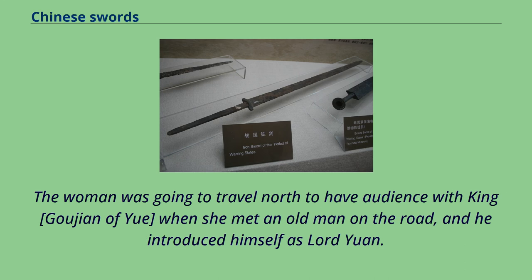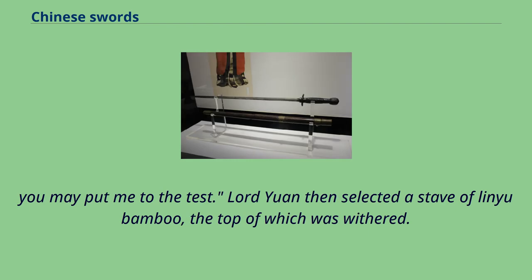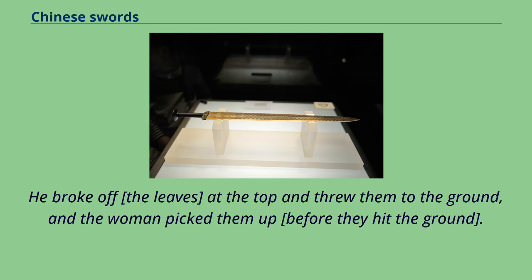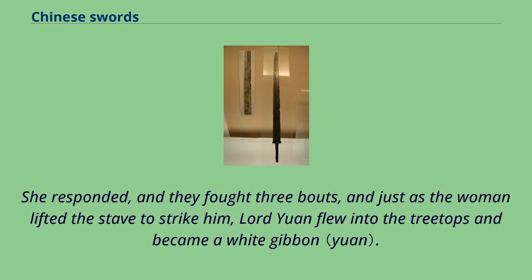The woman was traveling north to have an audience with King Gujian of Yue when she met an old man on the road who introduced himself as Lord Yuan. He asked her to demonstrate her swordsmanship. Lord Yuan selected a stave of linyu bamboo, broke off the withered leaves, and threw them to the ground; the woman caught them before they hit the ground. Lord Yuan then grabbed the bottom end of the bamboo and stabbed at the woman. They fought three bouts, and just as the woman lifted the stave to strike, Lord Yuan flew into the treetops and became a white gibbon.